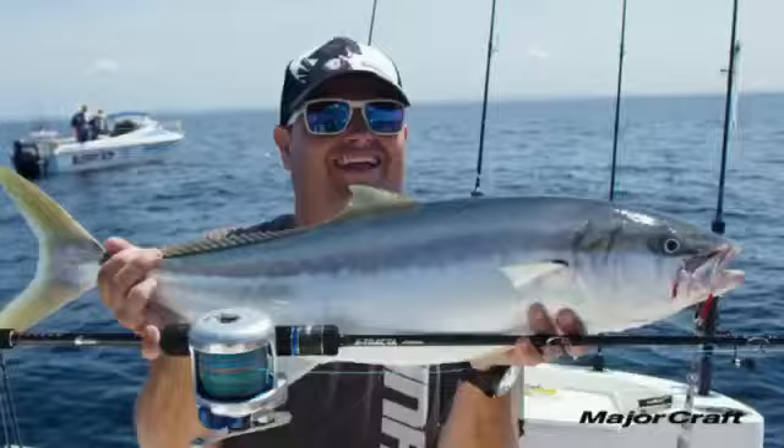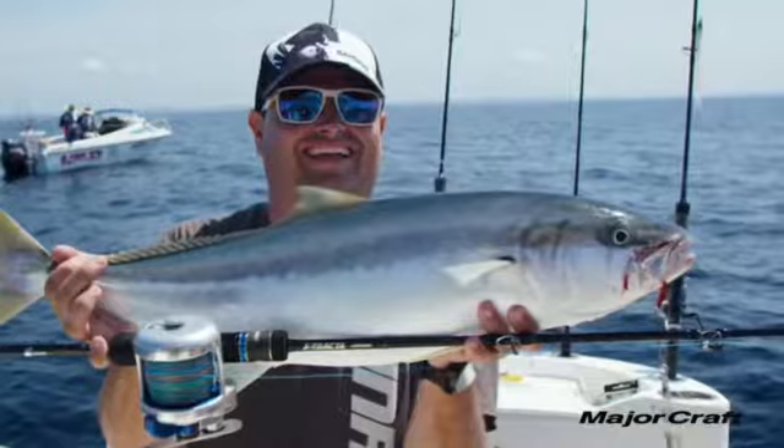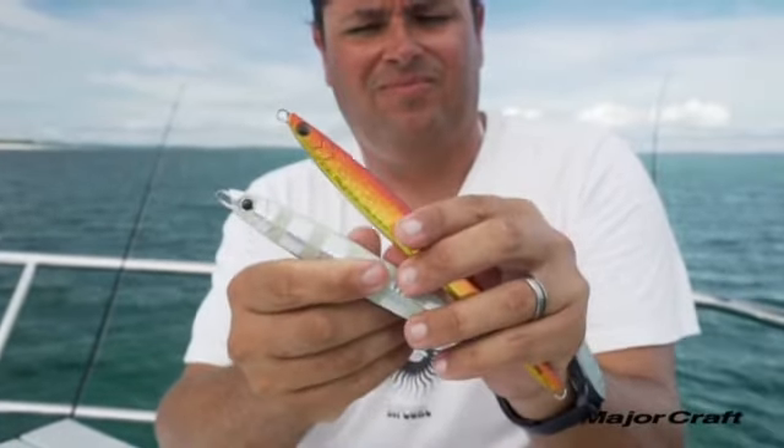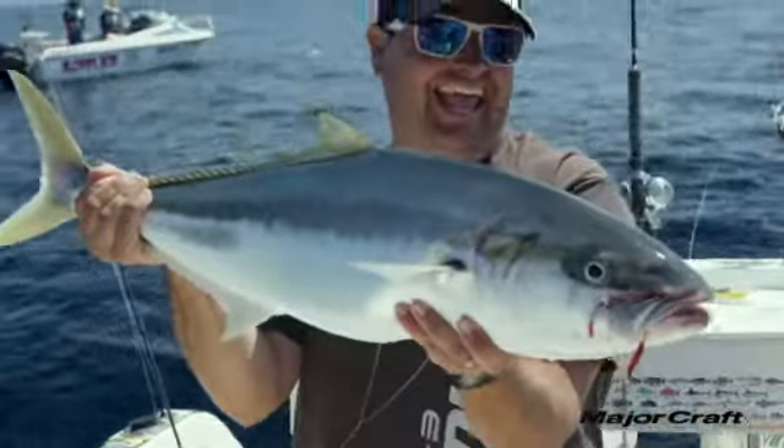When using the Jig Power Vertical series, you've got to think about the target species and how reactive they are. Think about the Long and the Short for kingfish, amberjack, and samson fish. For those slower fish like snapper, reds, and pearl perch, think about the slower fall rate of the Jig Power Vertical Slow.